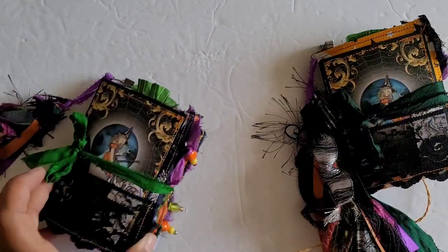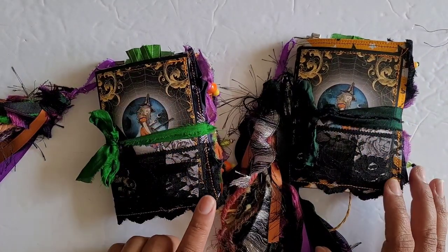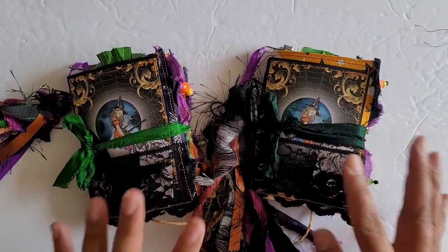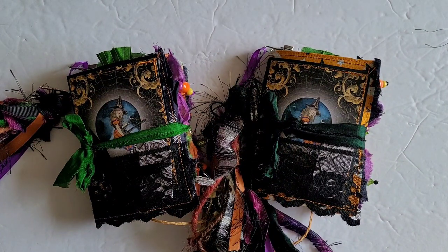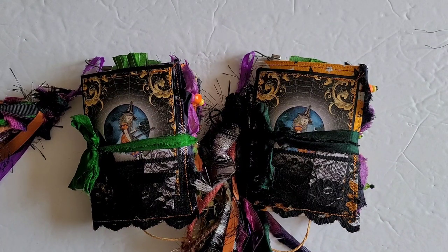The insides of them are pretty much the same. The only difference really is the outside covers fabric. So I will go through these quickly and these will be available in my Etsy shop. You can check the description box below for the release date and time for these two little ones. And without further ado, let's go ahead and take a look.